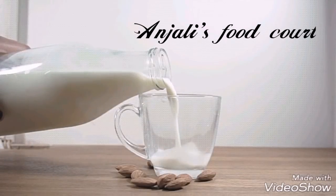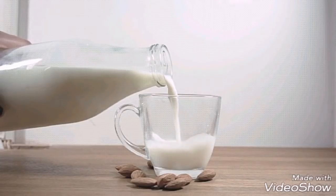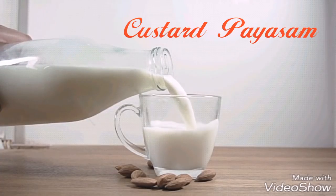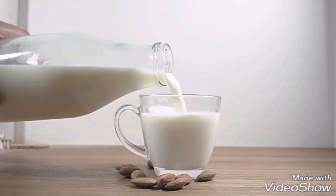Hi friends, welcome to Anjali's Food Coat. This recipe is called Pal Paisa, which is also called Custard Paisa. Let's start now.